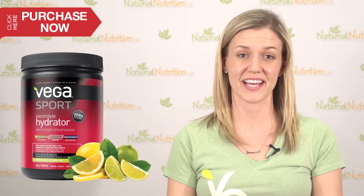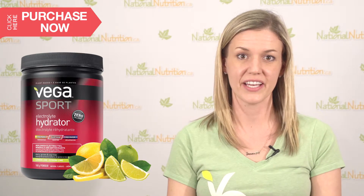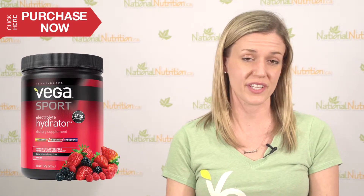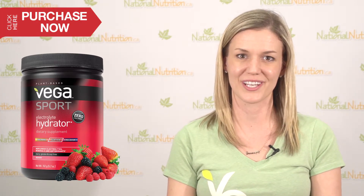What I love about the Vega Sport electrolyte hydrator is that there's no artificial colors and no artificial sweeteners in it. It's sweetened naturally with stevia and has a really light lemon-lime flavor or a berry flavor as well — subtle flavor, taste, texture — and you're getting the real benefit of the electrolytes without any artificial ingredients.